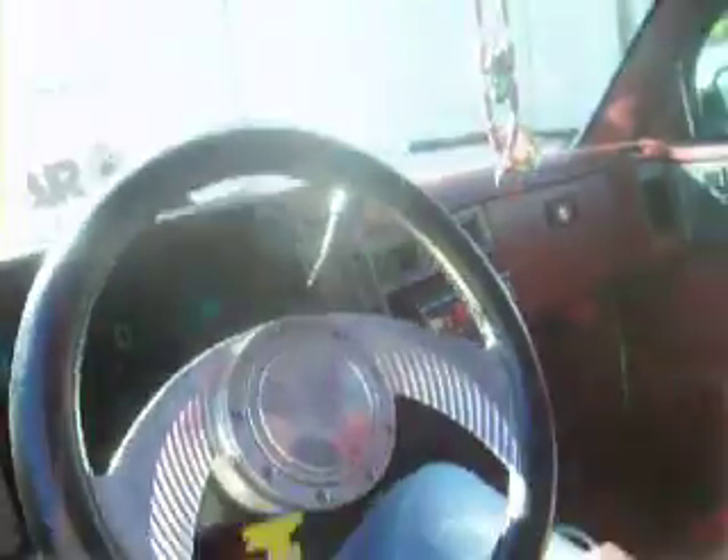I'm going to back it up and let's come inside for a second. You can see the interior steering wheel and the digital dashboard.